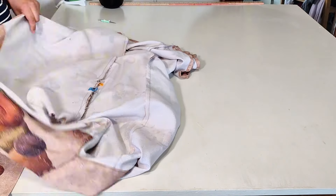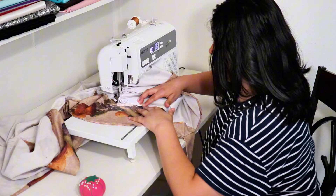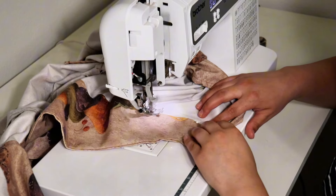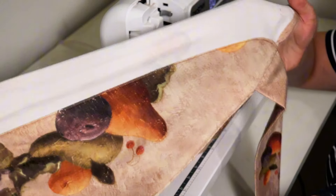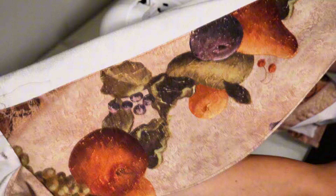I measured from the hem up toward my waistline to make sure each belt would be the exact same height. I definitely don't want one a few inches above the other — this dress is already too weird for that. I think ironing before getting it sewn was the right call because look how neat it looks. I just need to put the sleeves in and then it'll really be done.